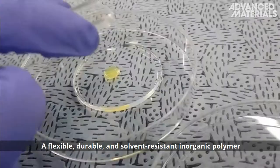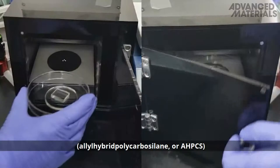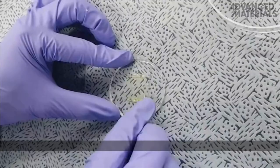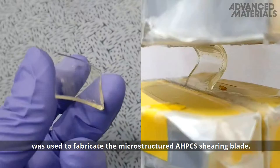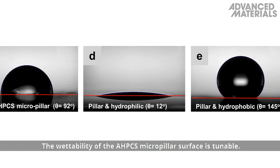A flexible, durable, and solvent-resistant inorganic polymer — Allyl Hybrid Polycarbosylate, or AHPCS — was used to fabricate the microstructured AHPCS shearing blade. The wettability of the AHPCS micropillar surface is tunable.